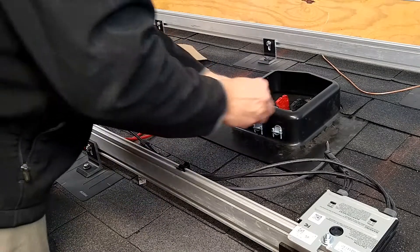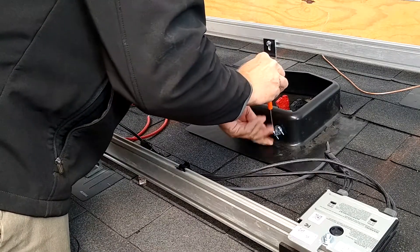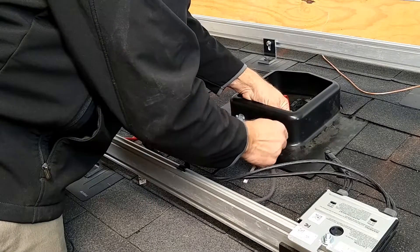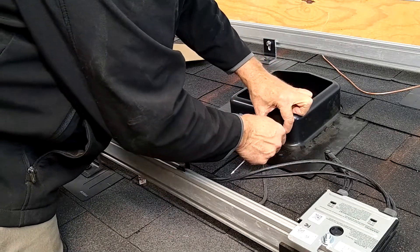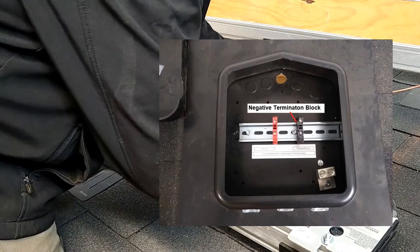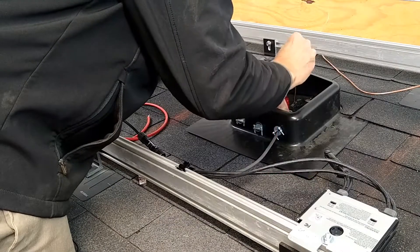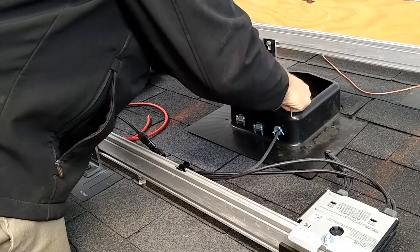Now we'll finish the wiring. I'm going to bring these in through these boxes. One of the difficulties about this system is the base where you're going to be feeding the wires in do not come with knockouts or pre-drilled holes. So you're going to have to drill those, and it is a pain to do so. Now that the box is connected to the roof, we're going to go ahead and do the wiring. Keep the jumpers disconnected from the solar array as you're installing this so there's no power going into the system while you're doing the wiring.